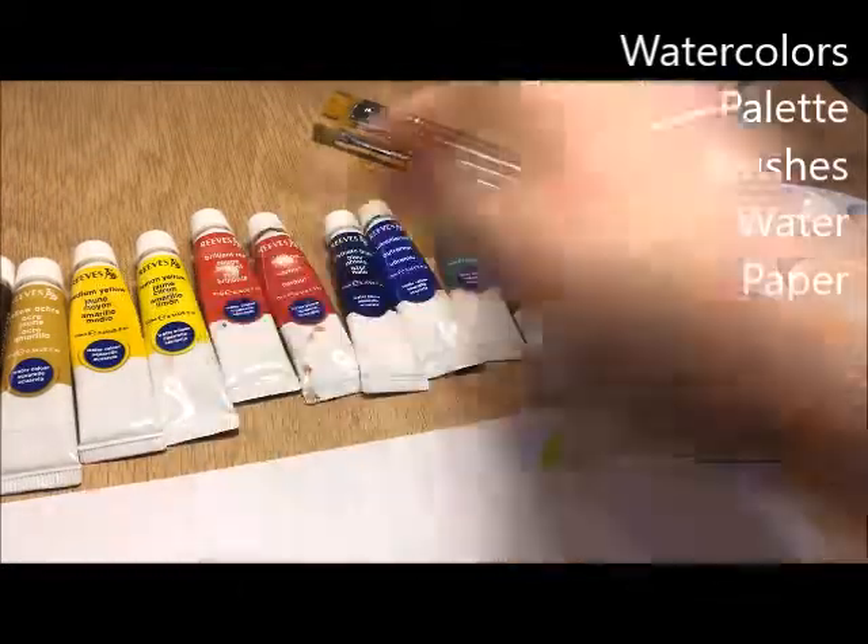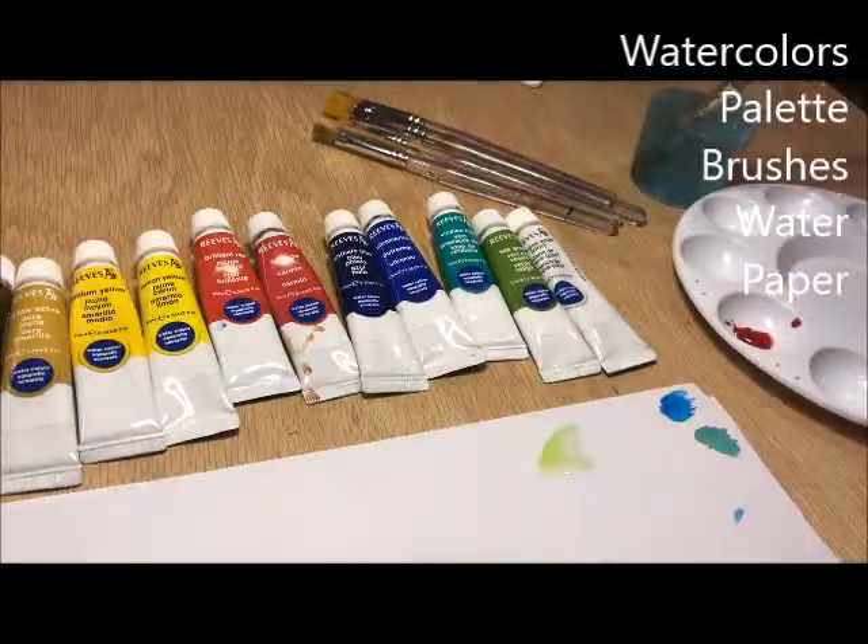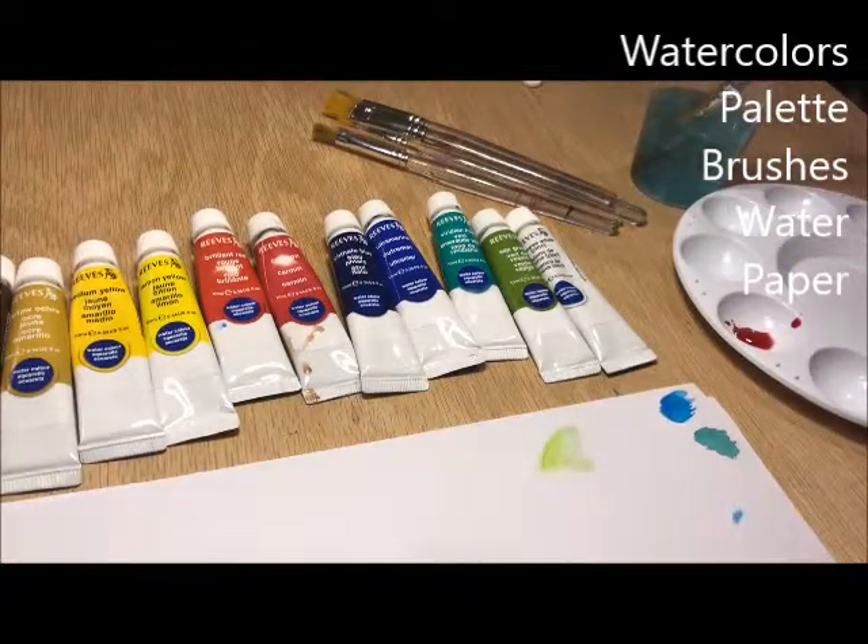So you need your watercolors, your palette, your brushes, some water, and good, heavy, good quality paper. Regular paper just won't cut it.